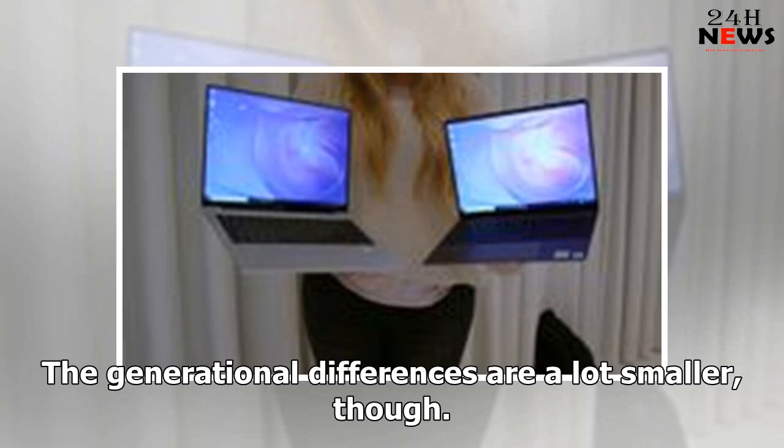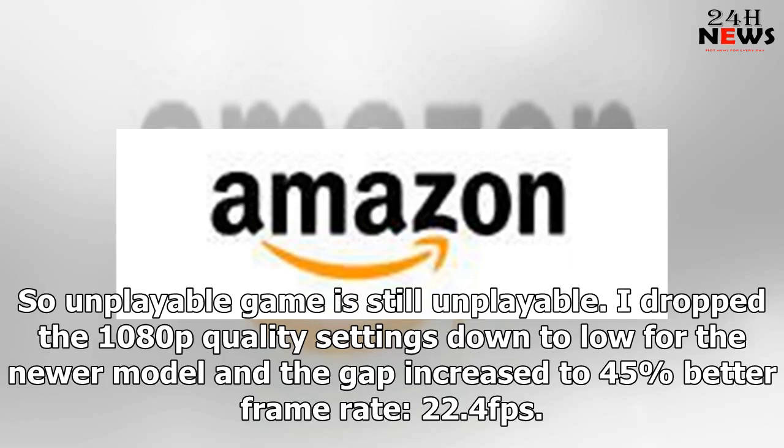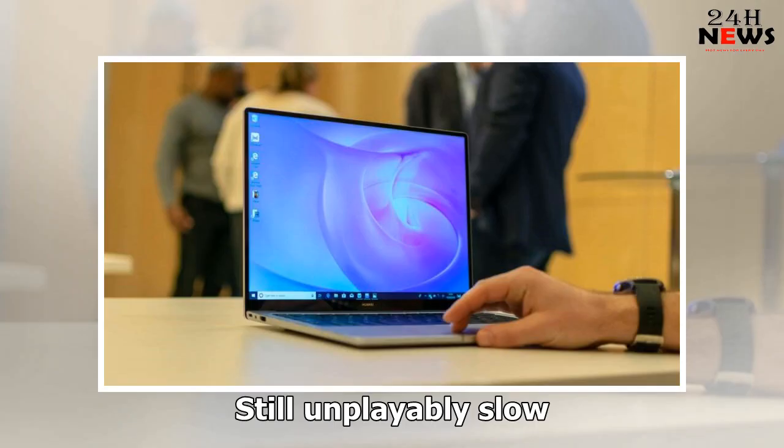The generational differences are a lot smaller, though. On the Deus Ex and Time Spy — a measure of DirectX 12 performance benchmarks — we saw a bump of roughly 20%, but that translates, in the case of Deus Ex, to an increase to 15 FPS from 12 FPS. So an unplayable game is still unplayable. I dropped the 1080p quality settings down to low for the newer model, and the gap increased to 45% better frame rate at 22.4 FPS — still unplayably slow.